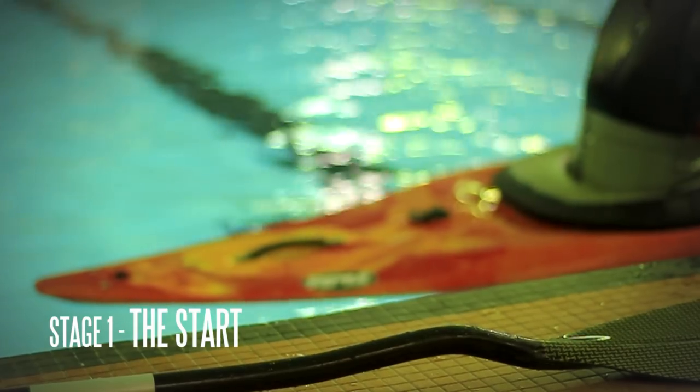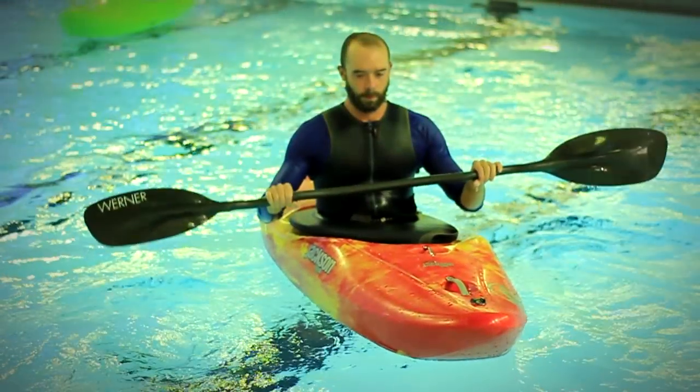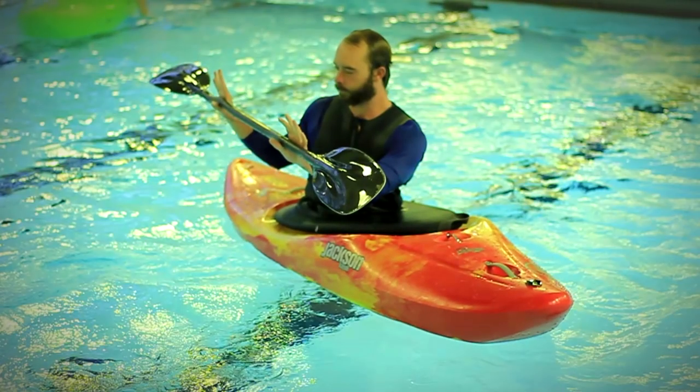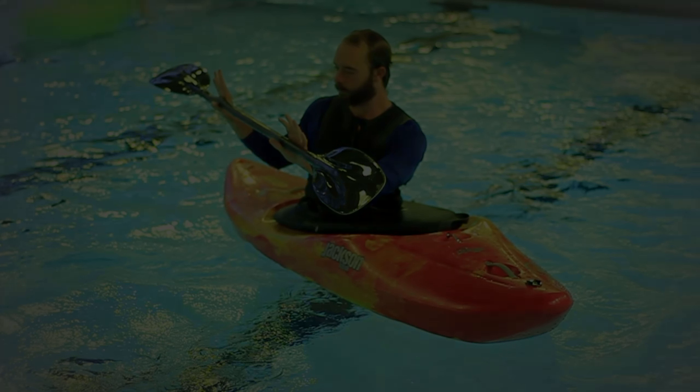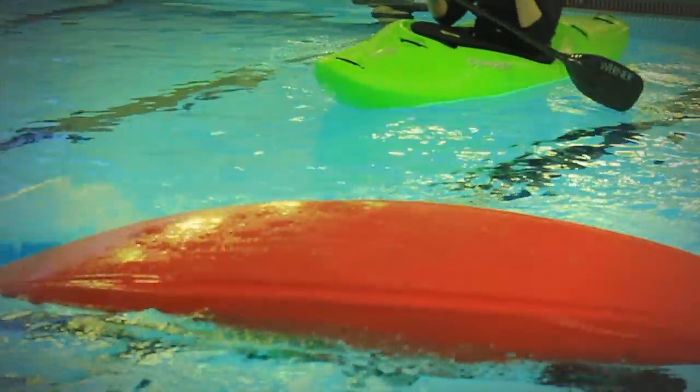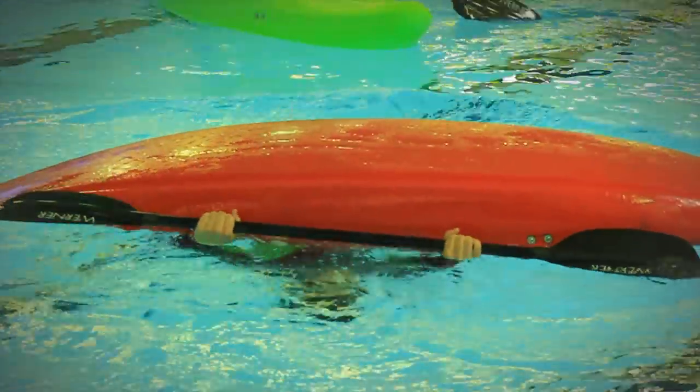The start position. For this, you need to be tucked forwards, though at the same time you want to wrap yourself around the edge of the boat as best as your flexibility will allow. This wrapping move allows you to get your hands and in turn the paddle blade as close to the surface as possible.